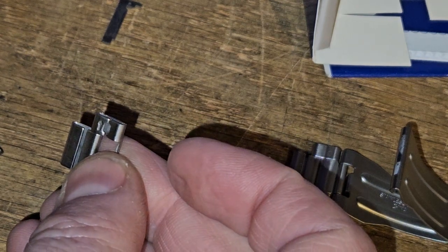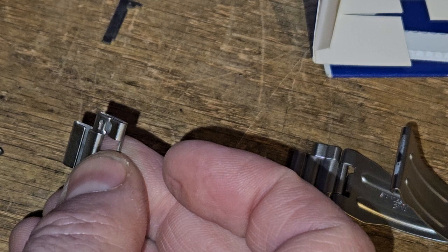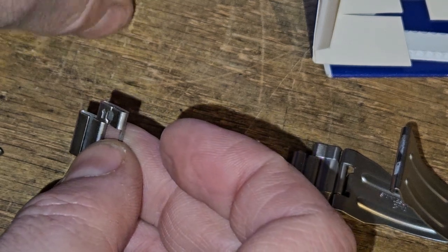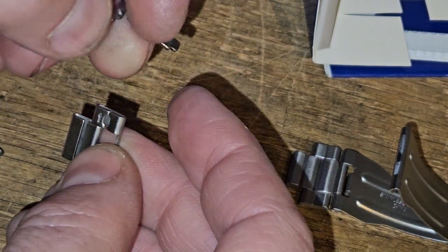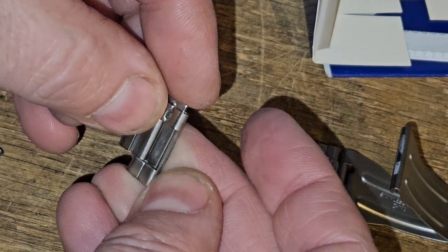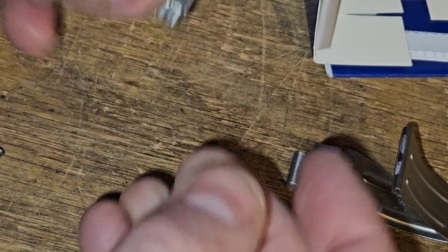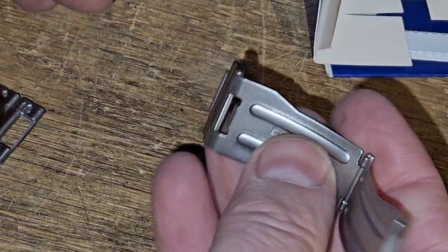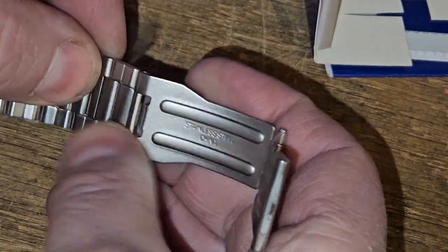Keep everything all in one spot. Now it comes out like that. I believe what this is called is the folded link. This particular one here is from this link, so I'm going to leave that one there. And then now I'm going to take this piece here and slide that into there.